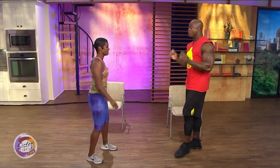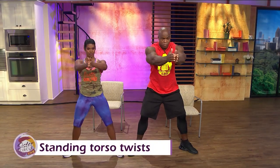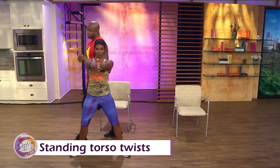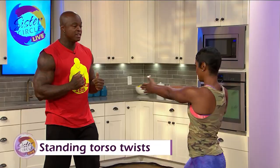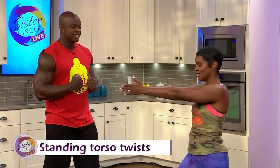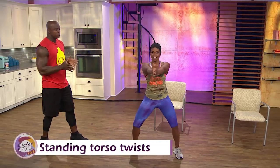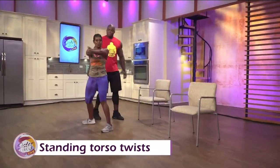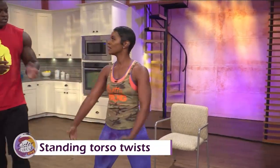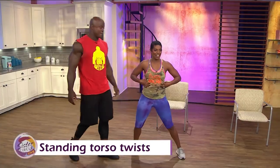Now we're going to do the obliques — a standing torso twist. Face front, open your feet up wider than shoulder-width, turn your feet out, slightly opening up your hips. Take both hands and point them towards the camera. When you turn, your head and shoulders must turn at the same time. Turn to my direction — back to center, that's one. How fast are these supposed to be? You pick and choose — all fitness levels are different. Some people have lower back pain, so you want to go slow. You would rotate to the other side as well. Beginners do 10 to 15 reps, intermediate 15 to 20, advanced 25 on each side.